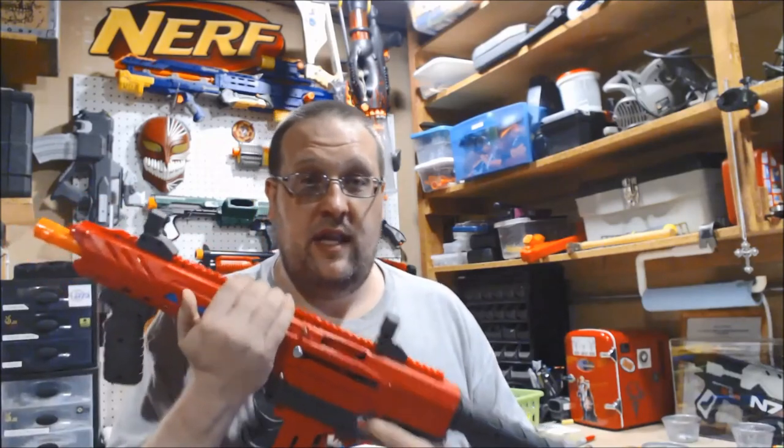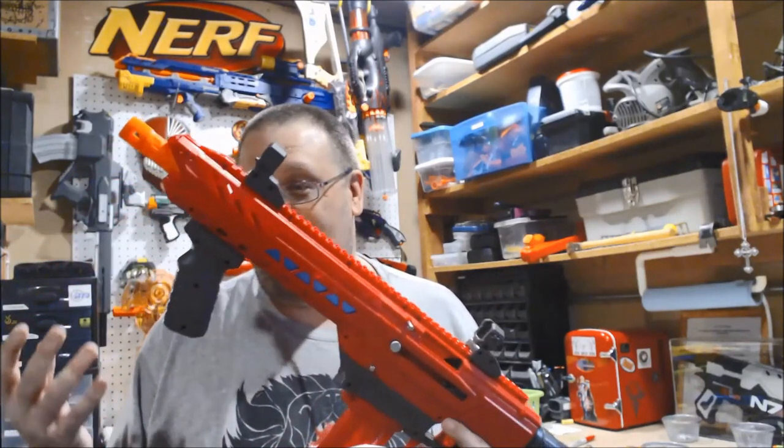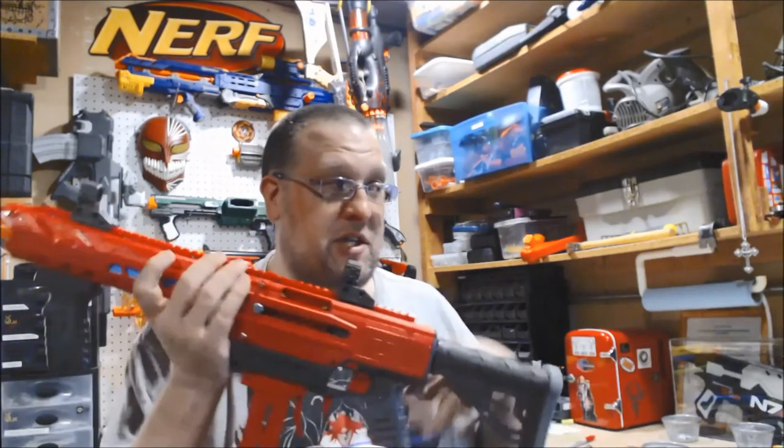Alright, so my final thoughts on the Dart Zone Pro — it's not bad, I mean it's pretty cool, it's a great blaster. It's alright. You try and take this from me, I'll break your hand. I love this thing. Oh my god. This has probably been the most fun I've ever had on a review, ever. I've covered basically everything in the review itself, there's not much more to say about this thing. Yes, it is expensive, but for what you get — at least in my opinion — totally worth the price.